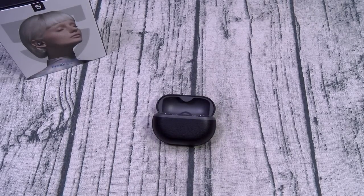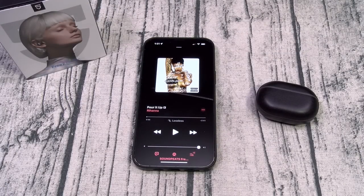Now let's pair these up and do a little sound test. I've got these all paired up. For the pairing process it's real simple — once you take the earbuds out of the case they'll automatically be in Bluetooth pairing mode. Go to your phone's Bluetooth menu and select the Free 2 Classics.